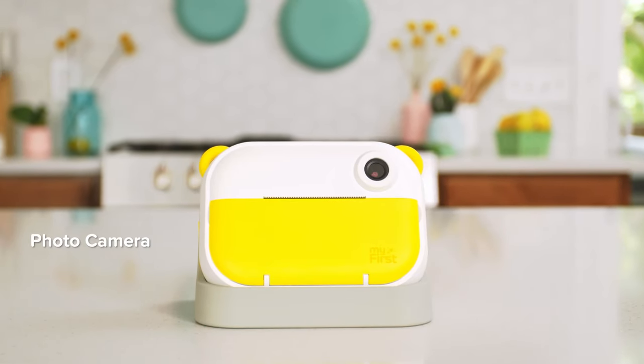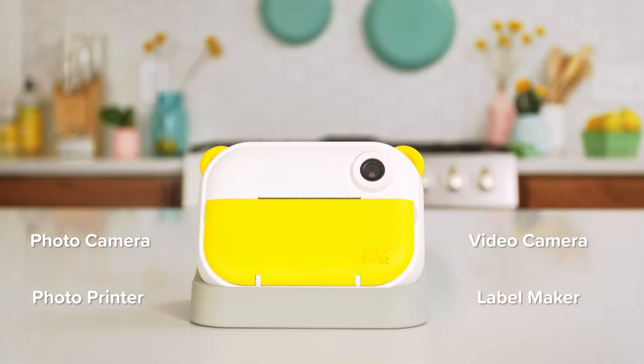Then we got the new InstaWii from MyFirst, a four-in-one photo camera, video camera, photo printer, and label maker.